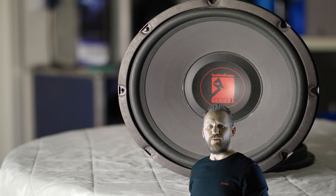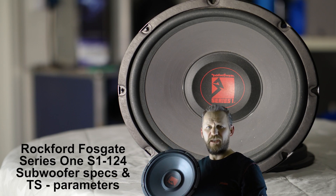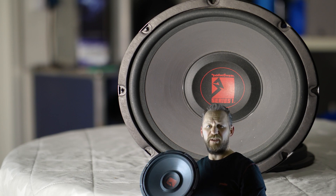Today I'm not talking about amplifiers, I'm talking about a subwoofer. Made by Rockford Fosgate, Series 1, Model 124 — that means 12 inch and a 4 ohm impedance.